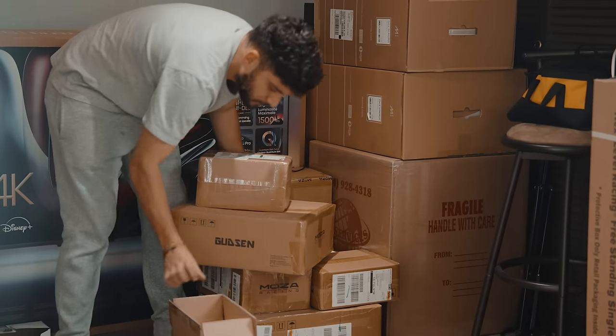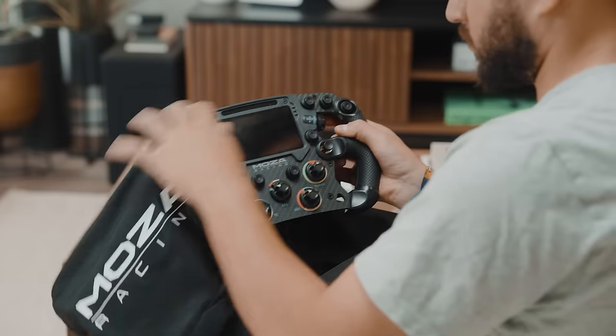It took us two hours to build the simulator — just the frame. Now we have a bunch of boxes to unbox to get the steering wheel, the pedals, everything. And then we're going to put the Asus monitor up, and the PC. But it's looking pretty freaking cool.